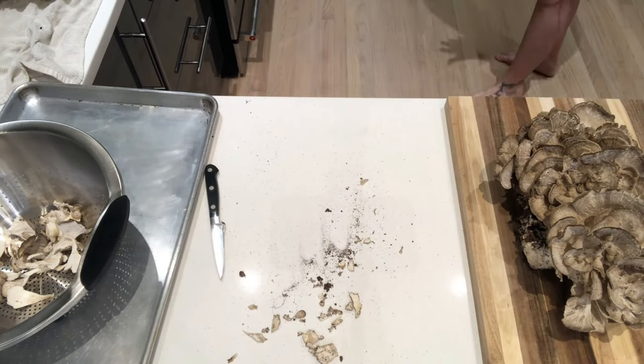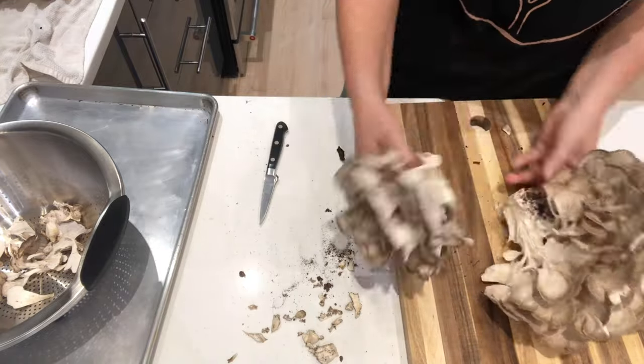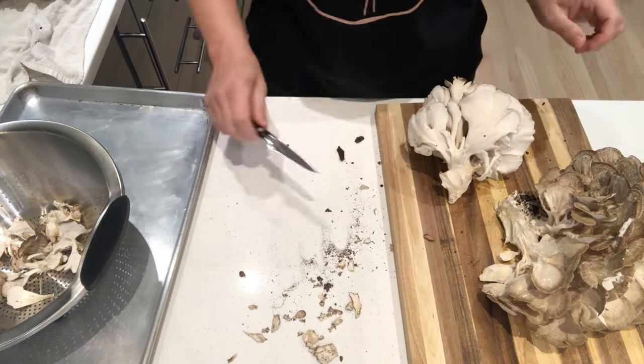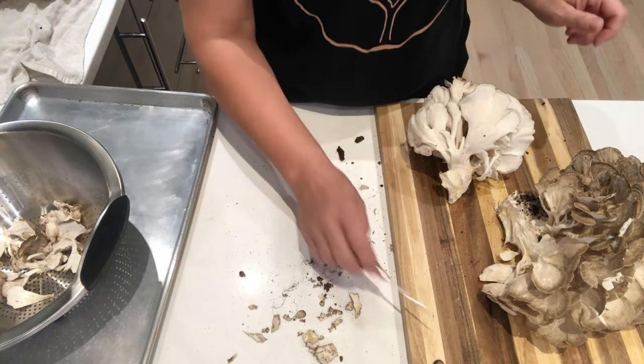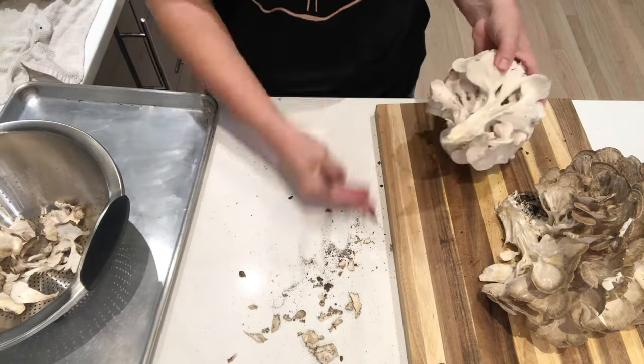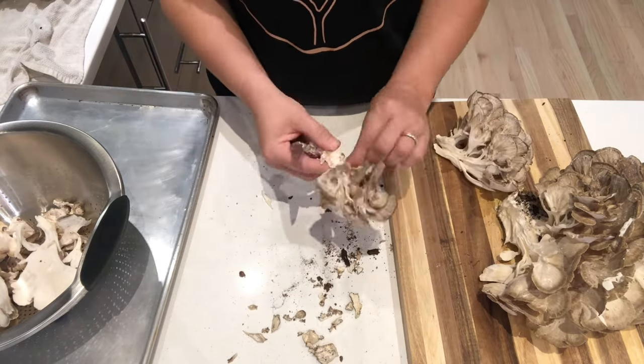First of all, bugs will fly out of these mushrooms — I'm chasing one around my kitchen now. Then I tried to tame a slug, not to mention the spider I already washed down the drain. Secondly, I am no expert on this subject; I am a complete newbie and I'm only trying to light the path for other beginners.